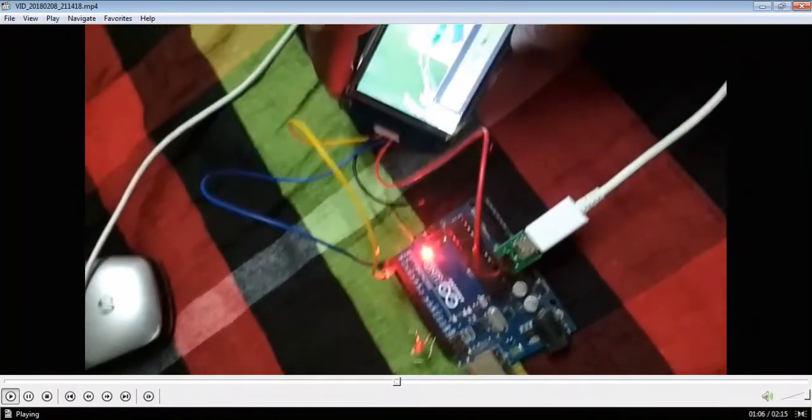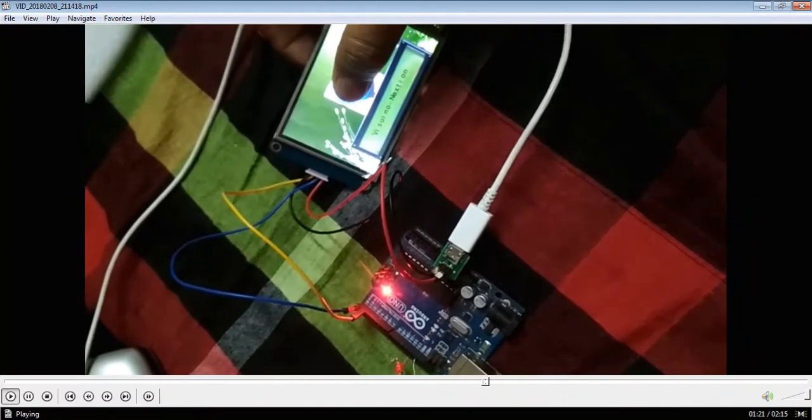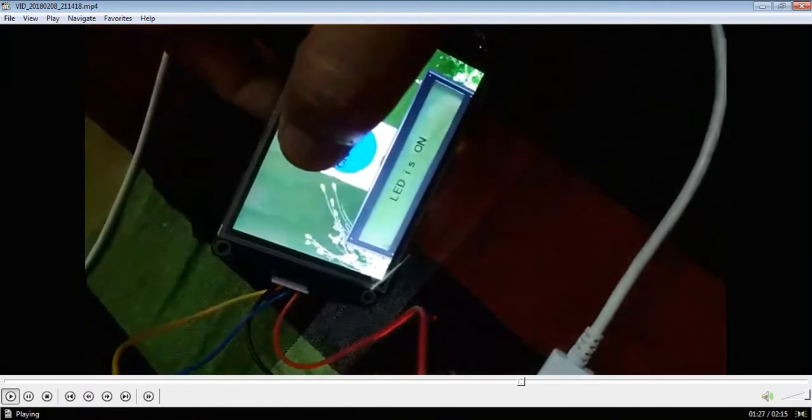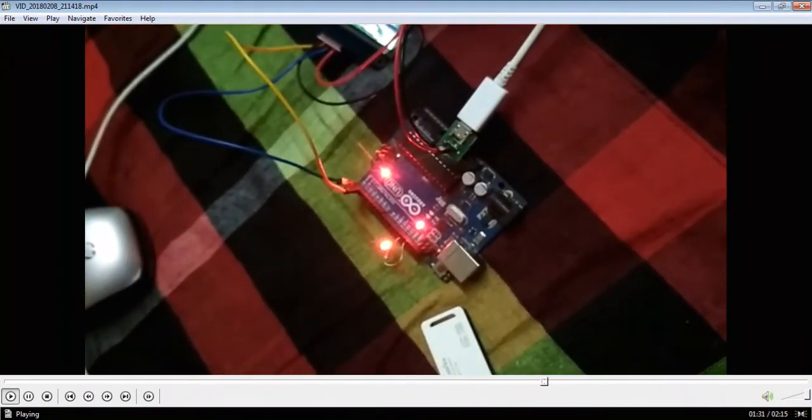Now we check whether it's working or not. See, this is the Nexion Display. I already prepared and made the design. This is the Arduino board. When I press the button, light on — we are showing LED on, and the Arduino board is also showing LED on.